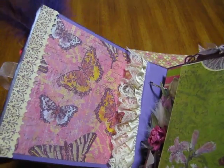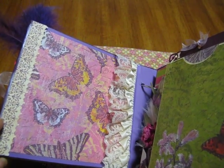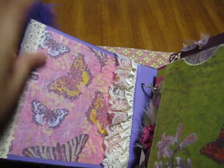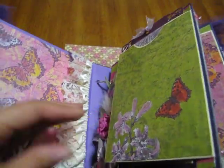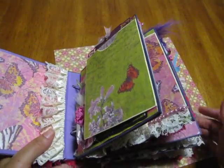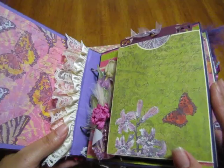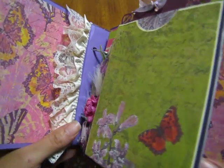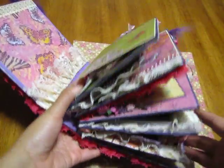Anyway, this is the paper that I used from K&Company — I don't remember the name of the stack. It came with this cute little border and then I put some lace there. Let me start to open this — it's so chunky, I really didn't even think it was going to be this chunky, so I might even redo the cover and make the binding a little wider.